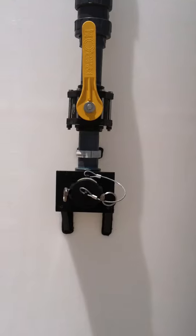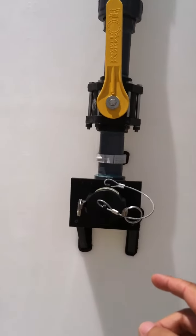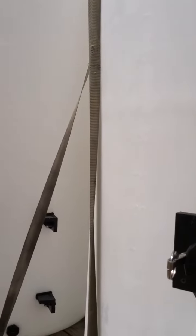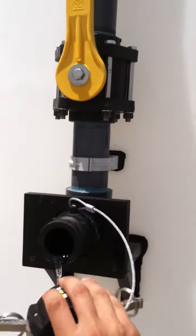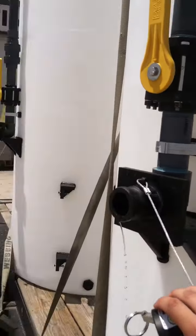There's a little shelf that you see here, as well as a male cam lock discharge fitting that comes out and then the cap.